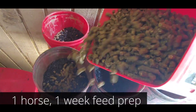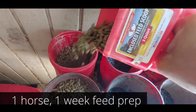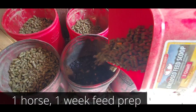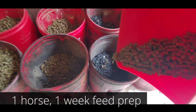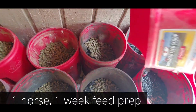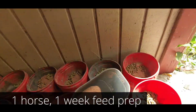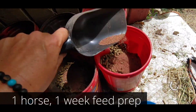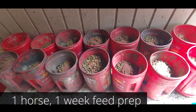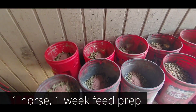Topping off with a little alfalfa pellet on each one — it's kind of hard to hold the camera, but each one just gets a little bit. It's a rough measurement; you can measure it out, but I'm in a hurry. And lastly, because it's summer, they need a little extra salt and electrolytes — giving them some balanced mineral salts.